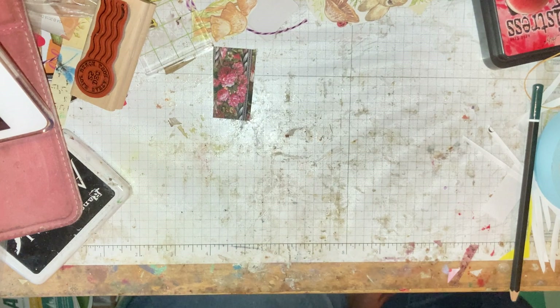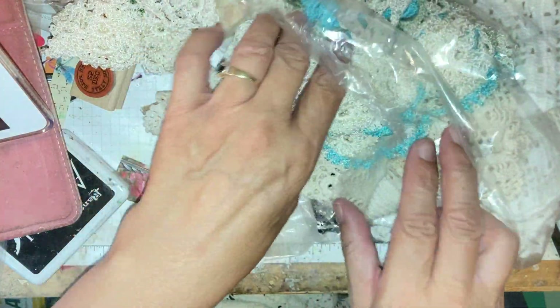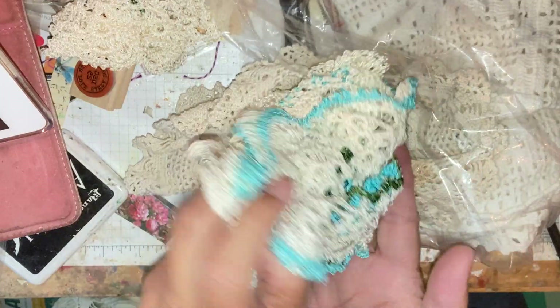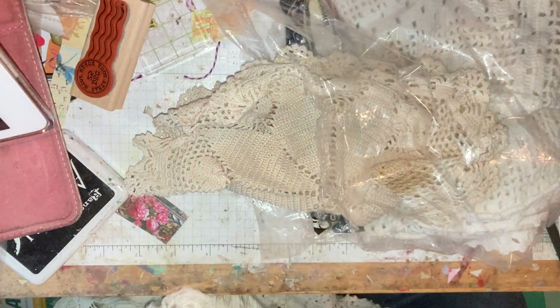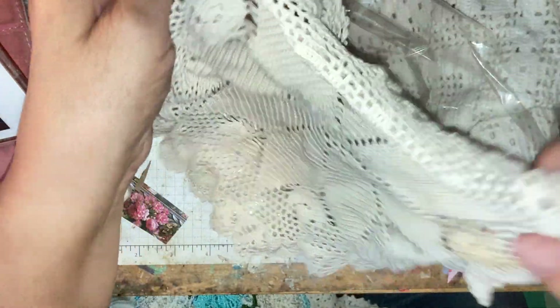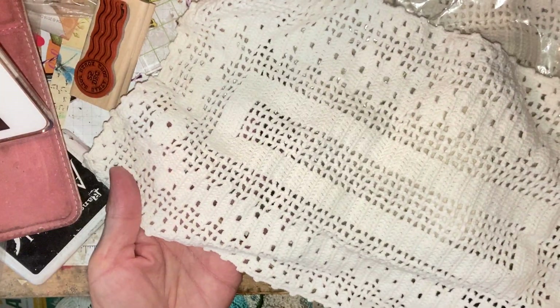One more thing — I got this nice little coverlet, and then I got not one but six of those. Look at the ones with the blue on them — look at how beautiful those are! And then I got this — it has a stain, probably coffee, but that's fine. These are little placements and there are four of them. That was my other buck find.